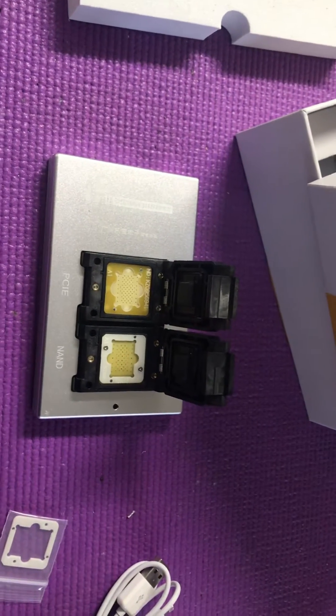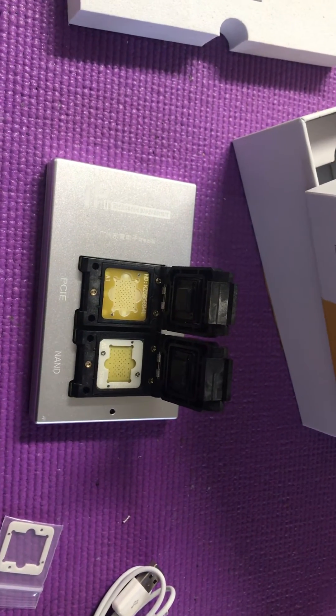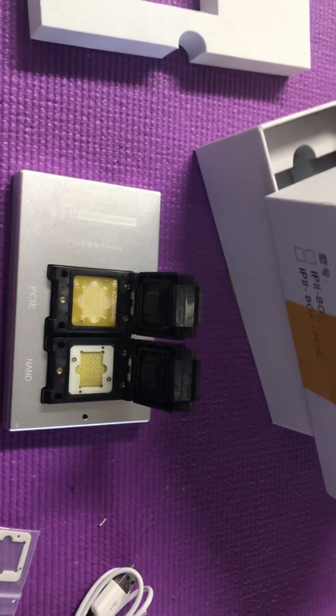Another video will be how it works. I'll test one first and then show how it works.